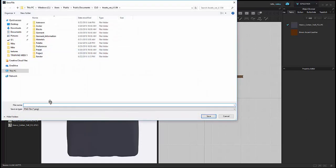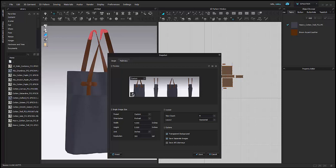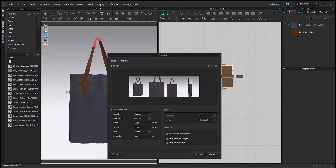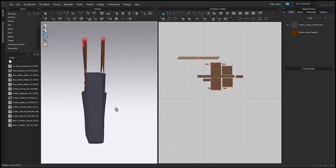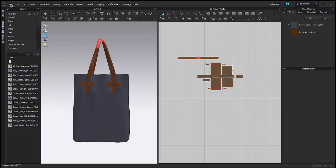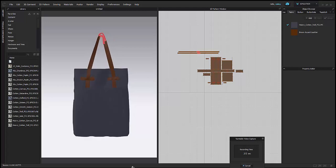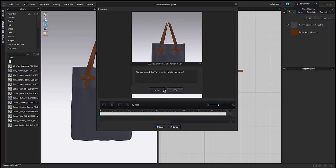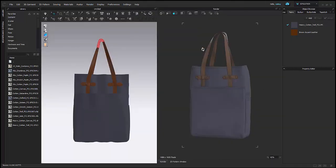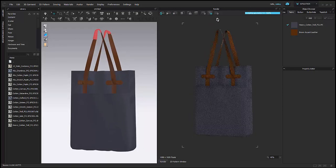I'm going to go back to my blue one and go into snapshot. Here I can take different snapshots with customized views — this is really great if you want to send just certain photos out. I'm going to take a little turntable video, which is the 360-degree rotation of my bag. And then the last thing is our internal render, which is going to take a more photorealistic image of my bag.